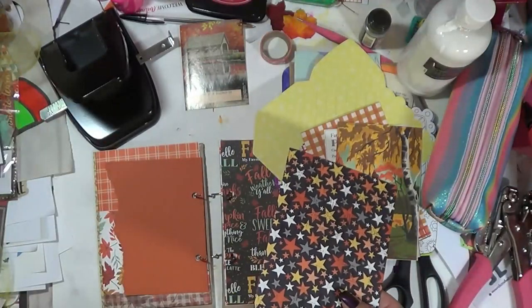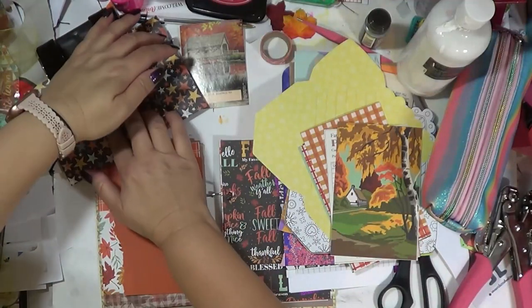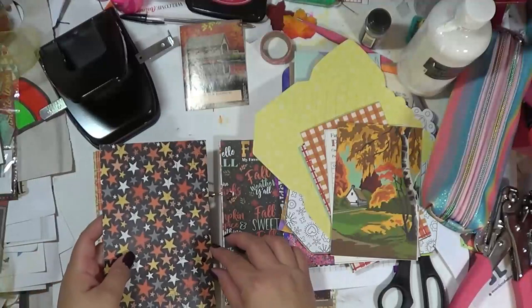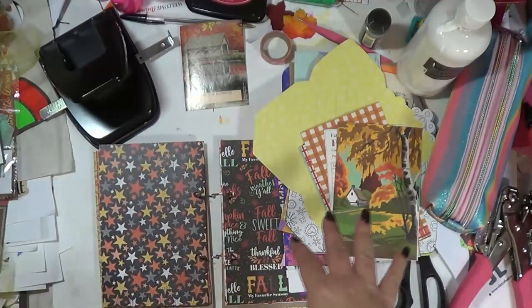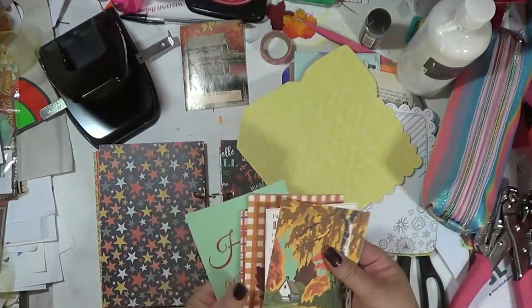I'm taking my printer with me on the trip so I'll have it available to print out pictures. I also bought extra film in case anybody else wants to use it.